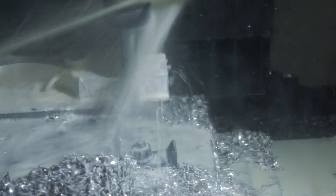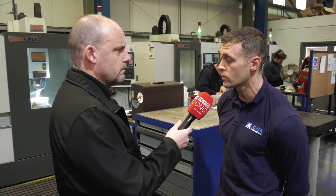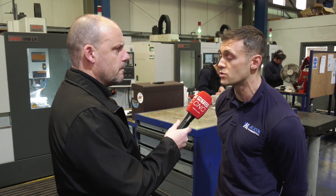And do you do some quite tight tolerance work? Yeah, we have done. We did some hinges recently with quite tight tolerances and they were up to the job.